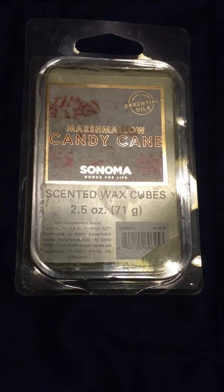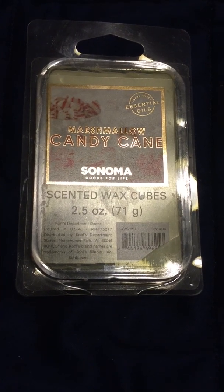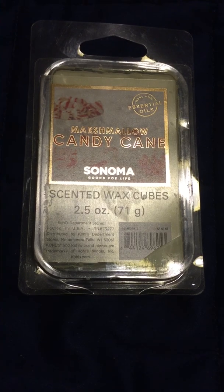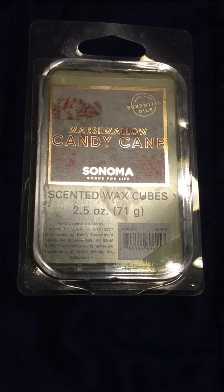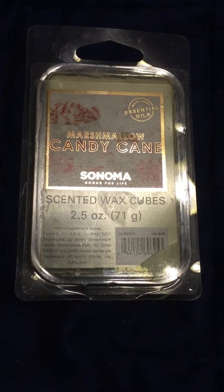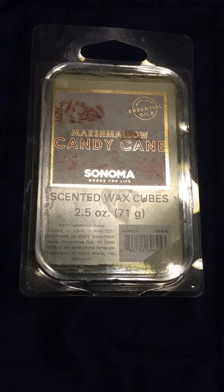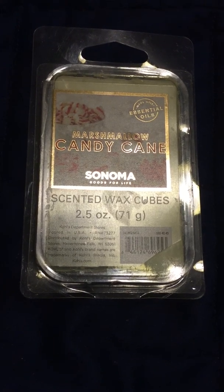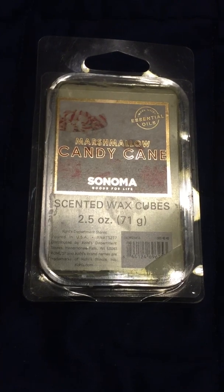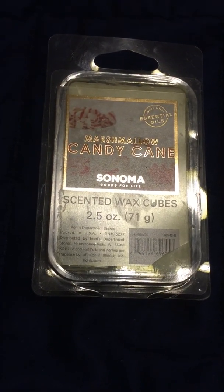Hello fellow candle connoisseurs, this is Candice bringing you another review. This time it is for Sonoma's 2.5 ounce wax melts in the scent Marshmallow Candy Cane. I got this because I originally tried the Peppermint Marshmallow from Bath and Body Works and fell in love with that scent — it was so awesome — but the throw on it was not that great. So when I saw this one on eBay,